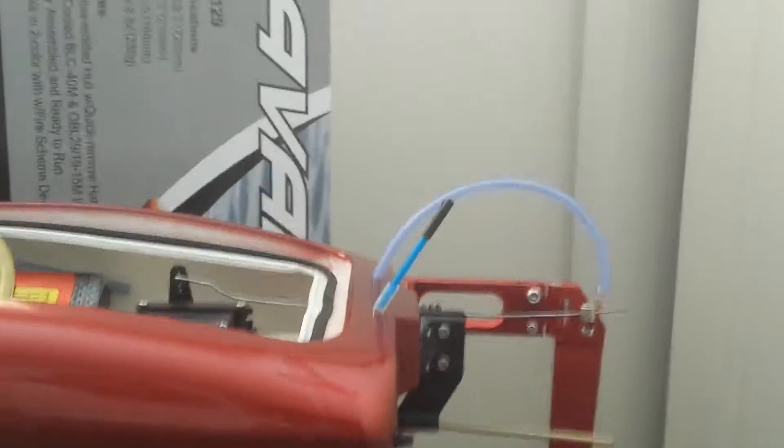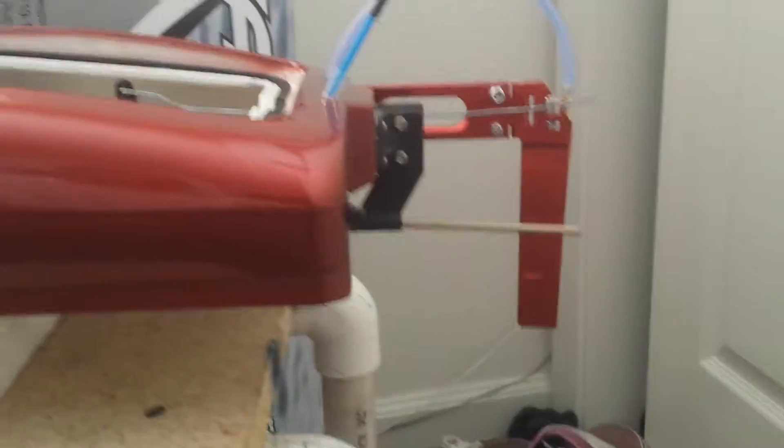Next is my Joey Suede US-1, which is heavily modified now. Added a giant rudder back there with a water pickup. Hopefully it'll help it steer a little easier.